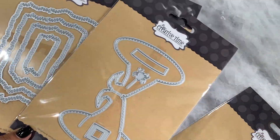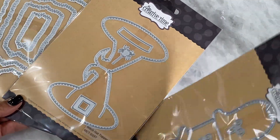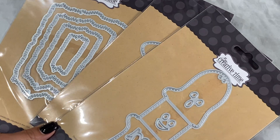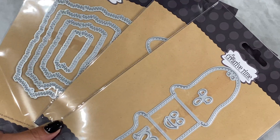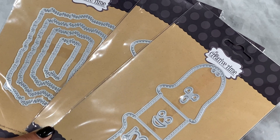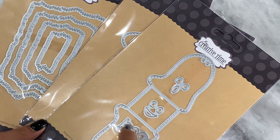Go ahead and head over to the My Creative Time website to check out the new goodies. I will leave her website in the description box below. Thanks for stopping by my channel and I will catch you in the next video — bye for now!